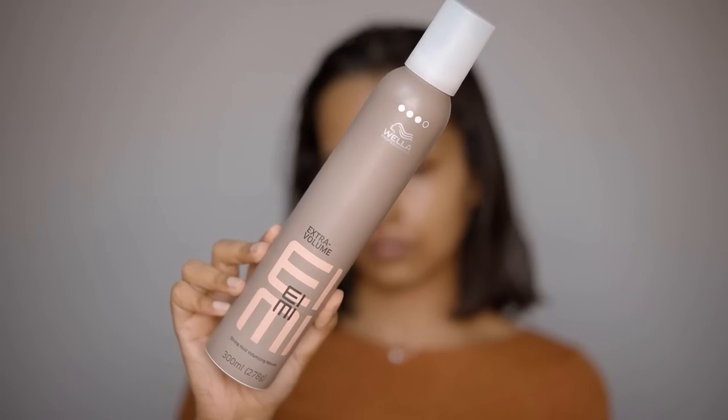The main product that maintains volume and holds curls is a hair mousse. If you have very fine or silky hair, or virgin hair, make sure to get a mousse with strong hold. It also gives beautiful shine. This step is generally skipped if not curling the hair.